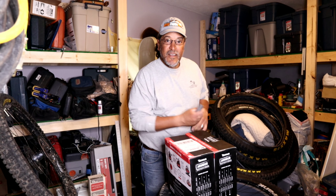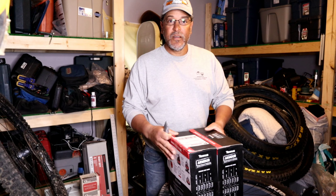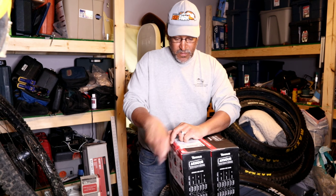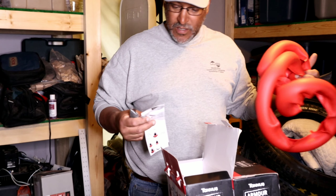Hi, I'm Tom with TQ2 MTB bike parts and wrenching. Guess what? We're going back to tubes. We're doing an unboxing here. Tannus Tires was kind enough to set me up with their armor inserts. I know you're thinking I'm crazy for not being tubeless, but I've seen reviews and I've seen videos and these are what's up. It's a new product and I'm going to try it out.